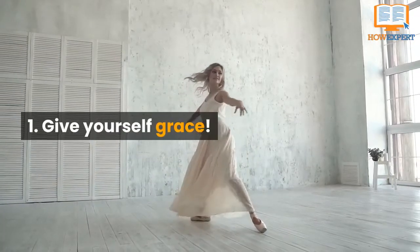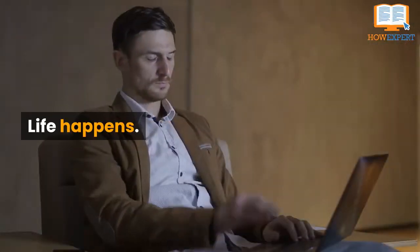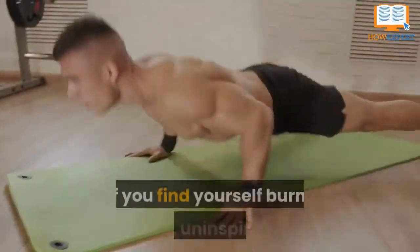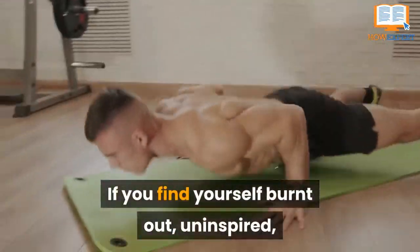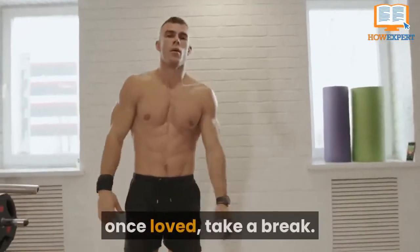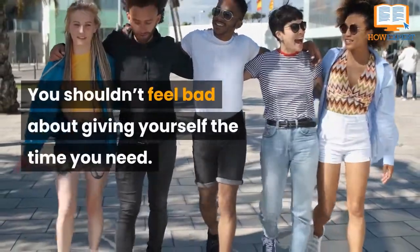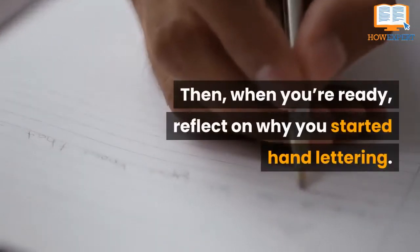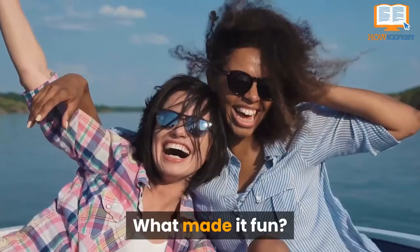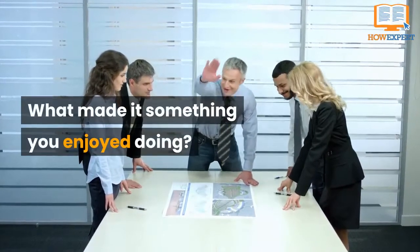Tip 1: Give Yourself Grace. Everyone hits a slump. Life happens. Times and seasons change. If you find yourself burnt out, uninspired, or unable to enjoy the hand-lettering hobby you once loved, take a break. You shouldn't feel bad about giving yourself the time you need. Then, when you're ready, reflect on why you started hand lettering. What made it fun? What made it relaxing? What made it something you enjoyed doing?